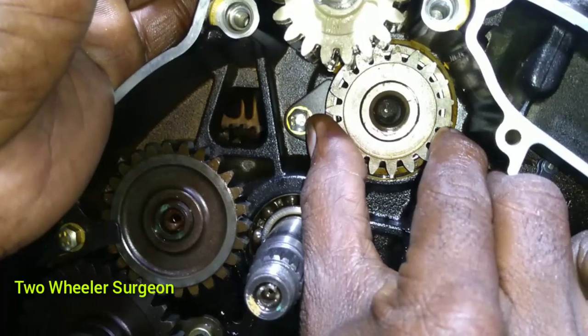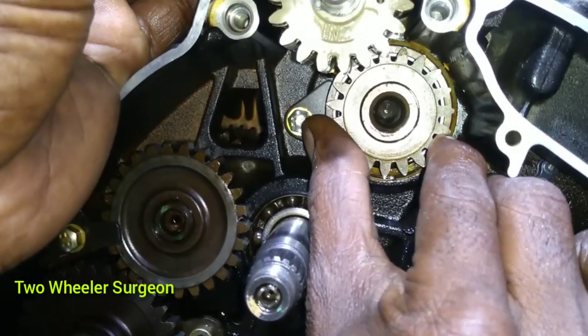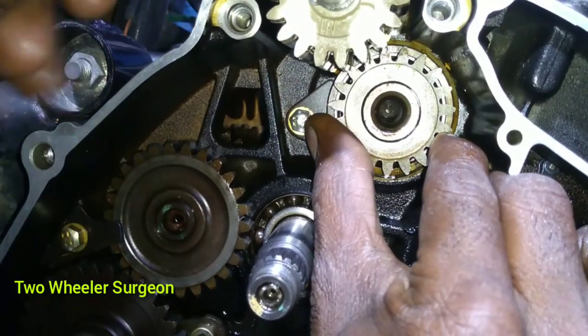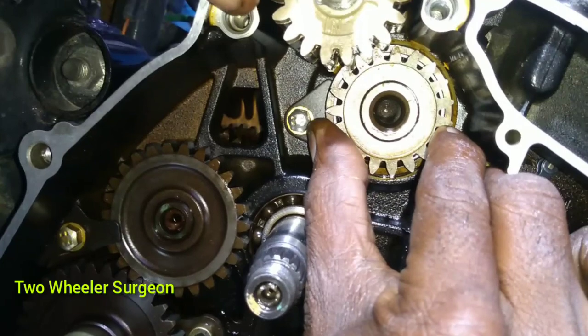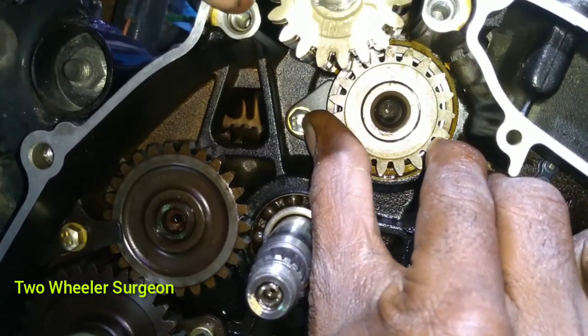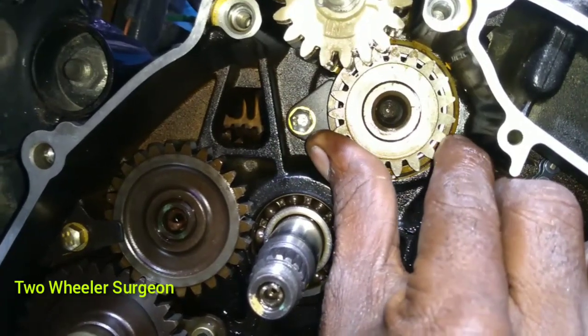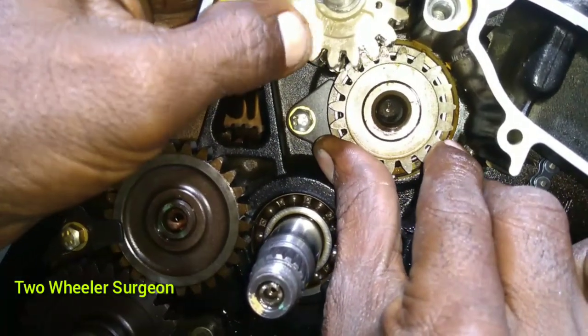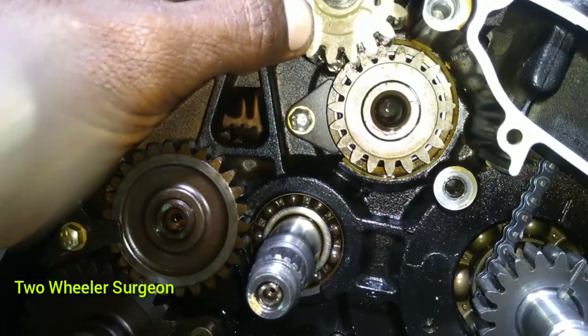Now we are at the center. Set the mark on the center. Set the mark on the center. Set the mark to the center. Set the mark on the center. Light out.